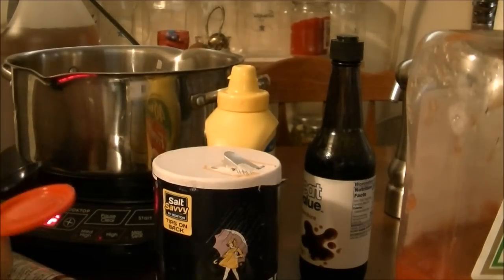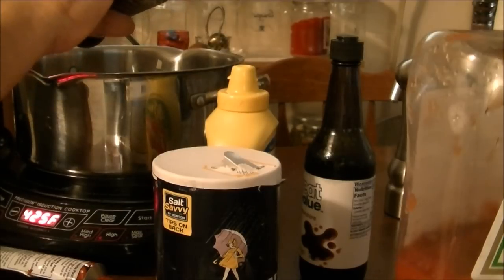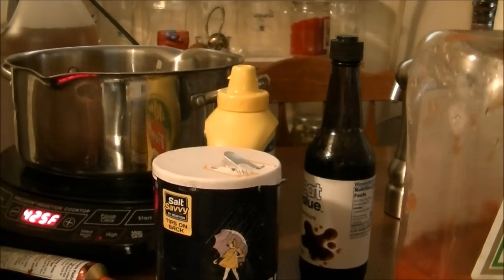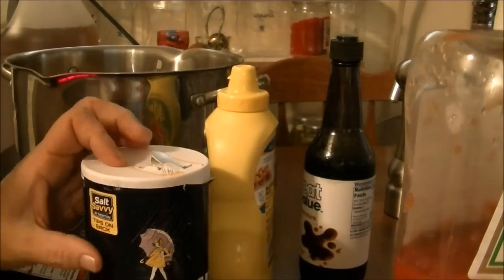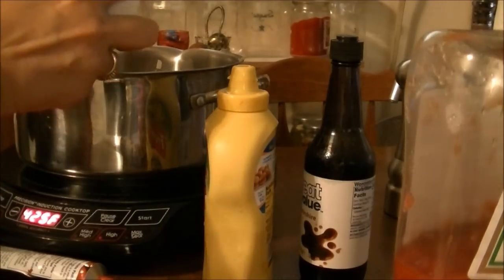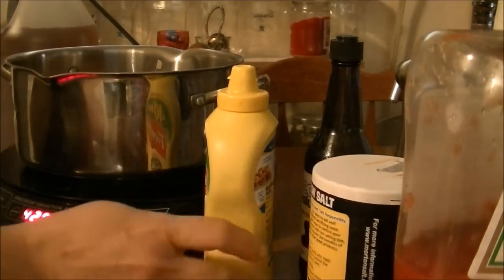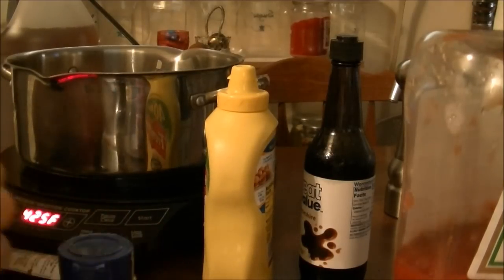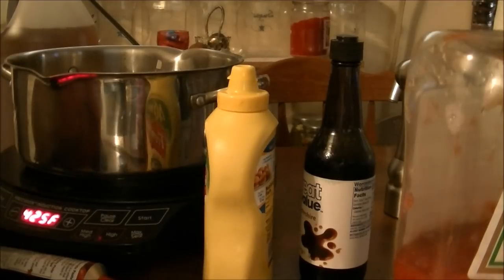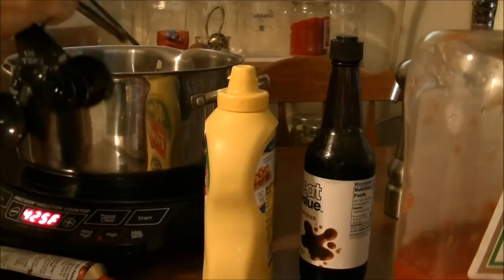I'm adding a half tablespoon of coarse ground black pepper and a teaspoon of salt. And now the kicker — I'm going to use one eighth of a teaspoon of cinnamon. You know the cinnamon is in there; it just barely gives a little taste of it, which is why I'm only using an eighth of a teaspoon.